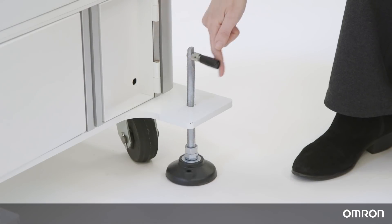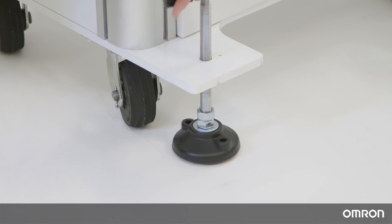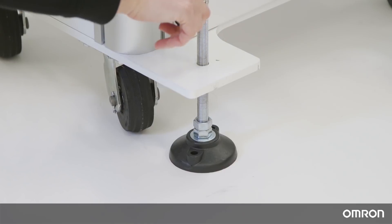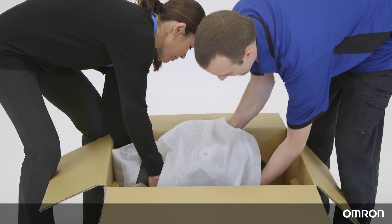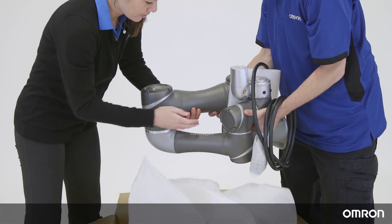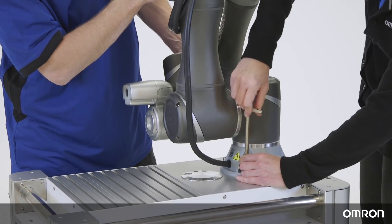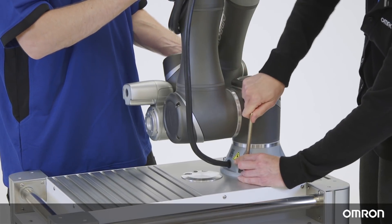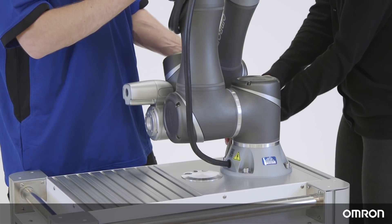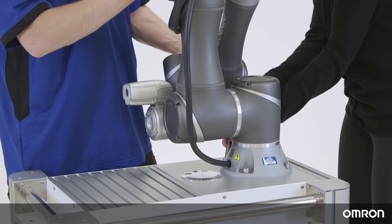Before mounting the Cobot, make sure the mobile workstation is secure by locking the wheels and lowering the leveling feet. It is important for calibration and overall accuracy that the Cobot is level. At least two people should work together to remove the Cobot arm from the carton. Remove the cover and hold the Cobot in these locations. Place the Cobot on the mounting base and tighten the four locking screws in an order similar to writing the letter X. One person should always be supporting the Cobot arm while the other secures the Cobot to the base.